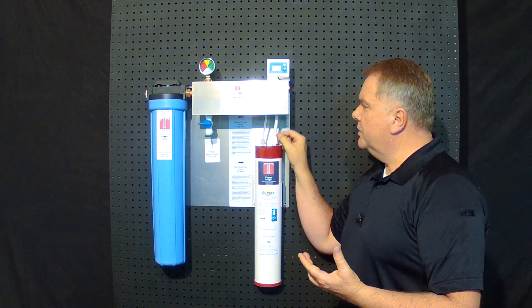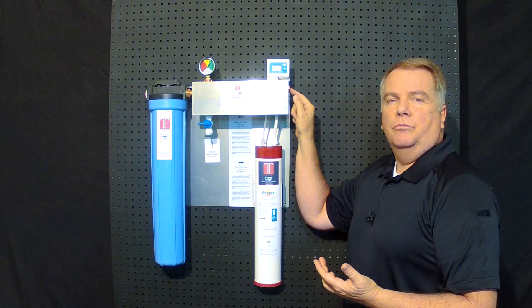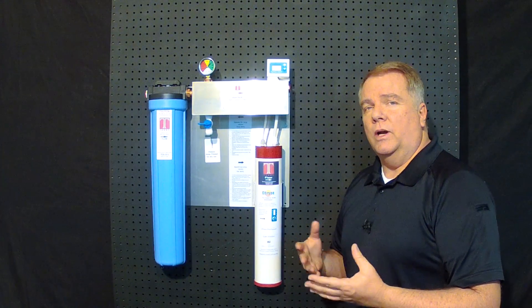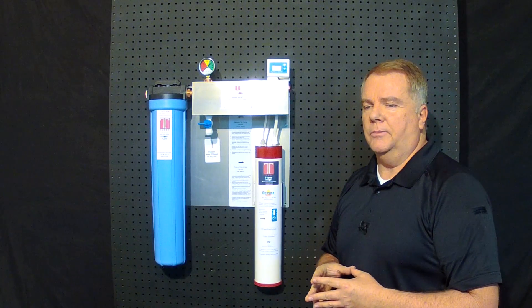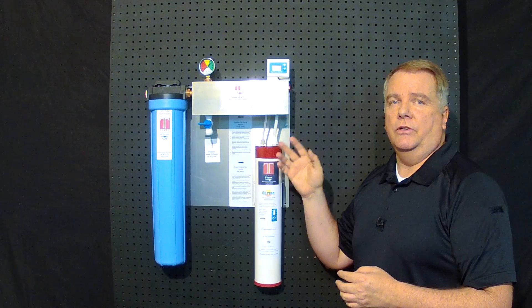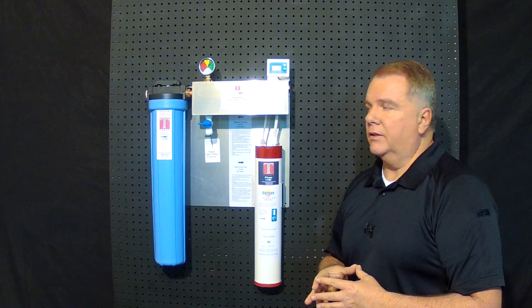In 30 to 40 seconds you can change this out with no tools — very handy. You can plumb this to your ice maker, where scale is an issue and you don't want it developing. Just plumb this to your ice machine and that won't be a problem. You're going to get the benefits of filtered water going to your ice machine and no scale.